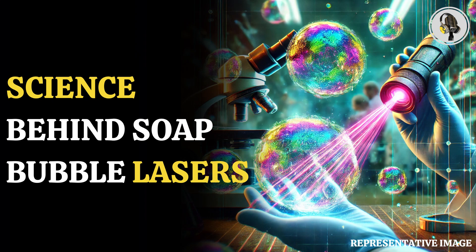Welcome to our podcast, where we explore fascinating stories and ideas from various fields. In this episode, we explore how scientists are turning soap bubbles into lasers for cutting-edge handheld sensors.